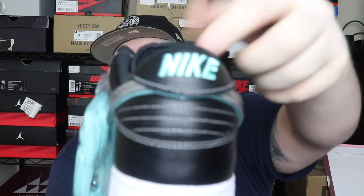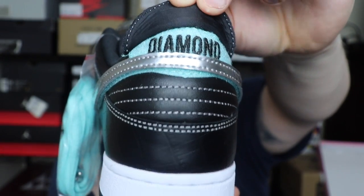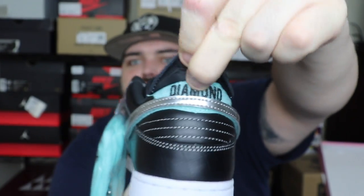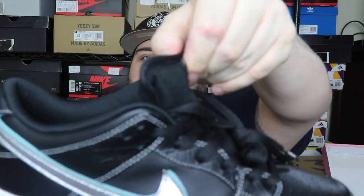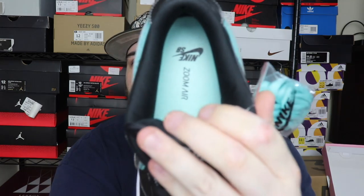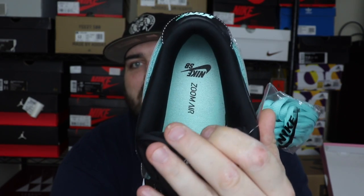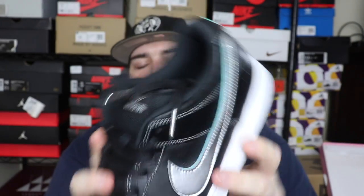Going around to the back we've got that Nike in teal — flip that tab back up and you have 'Diamond' once again. That's a really nice touch; I don't think I've seen that before on an SB Dunk. The big fat tongue up front is super comfortable — I can't wait to put these on foot. The insoles are labeled Nike SB Zoom Air with that teal sky colorway, same on both sides.